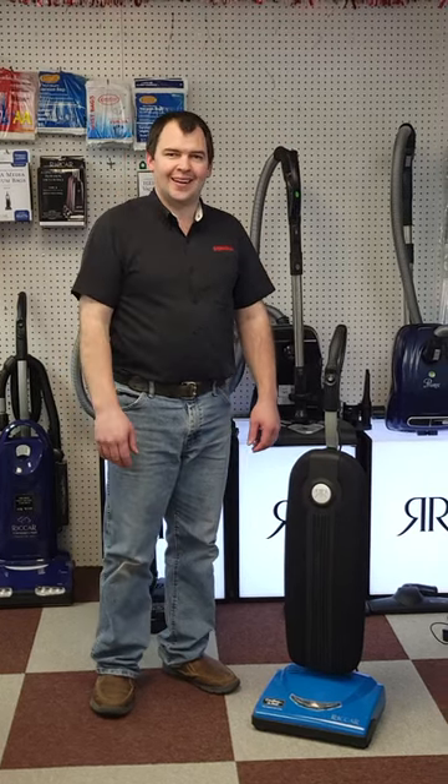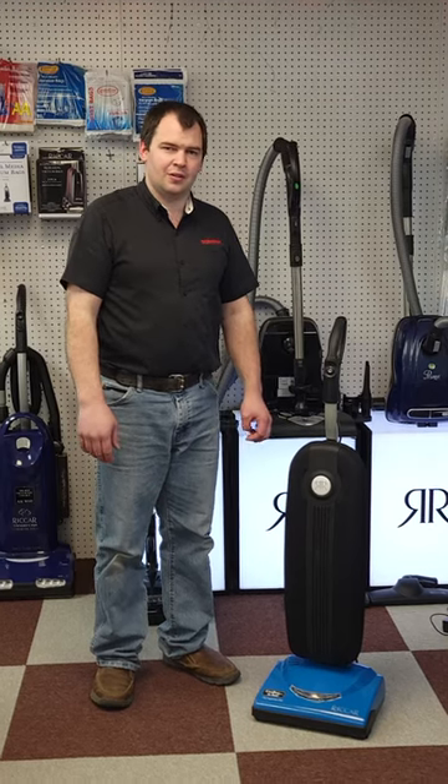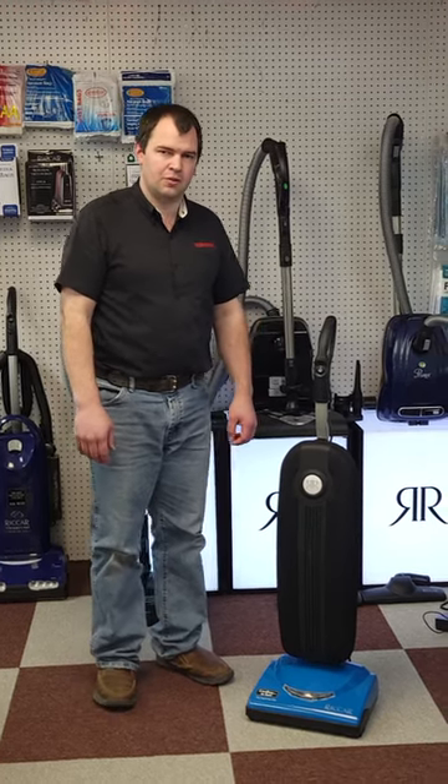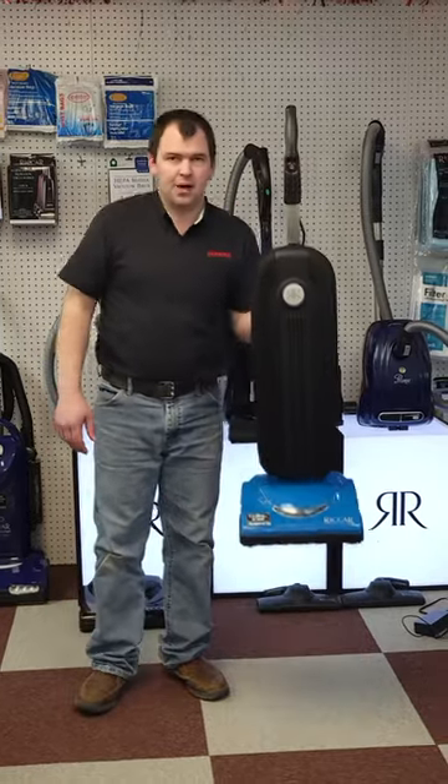Hello everyone, Bernal here with Greenacre Selling Vac. Today I'd like to introduce you to our cordless vacuum — super light. Really light unit here, 11 pounds.